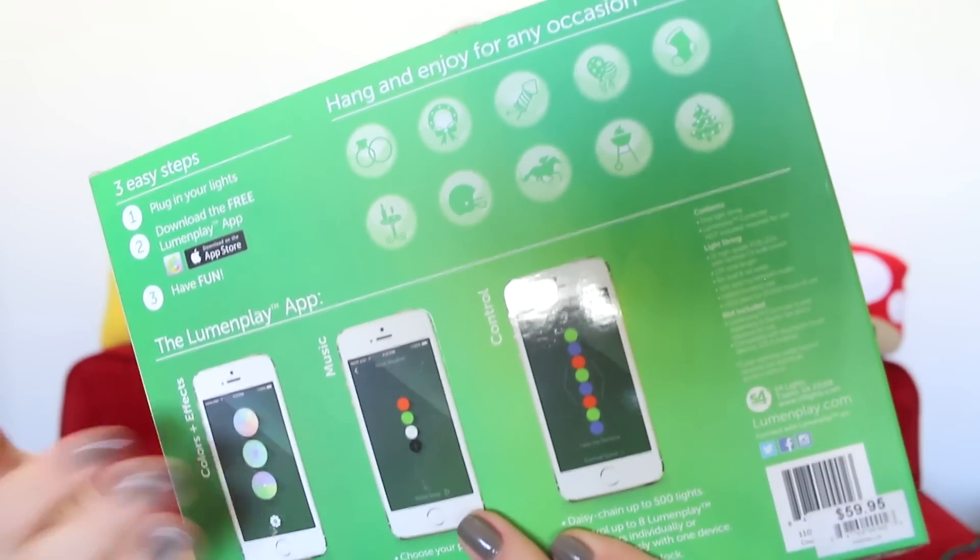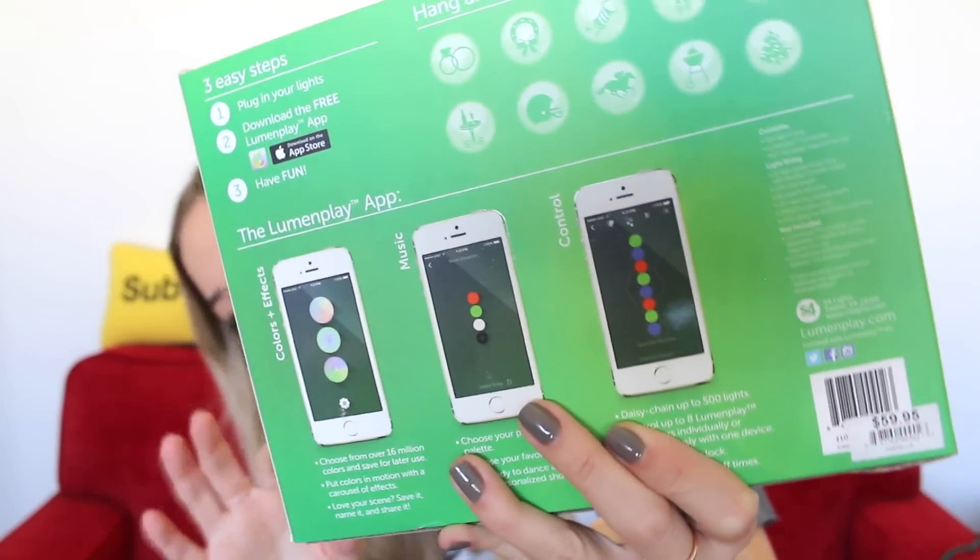Understood, understood — we're updating now. I still haven't seen Frozen yet, let it go! It says right here that you could hang these for any occasion: weddings, Christmas, fireworks, birthdays, wine drinking parties, football, horse racing, barbecue.